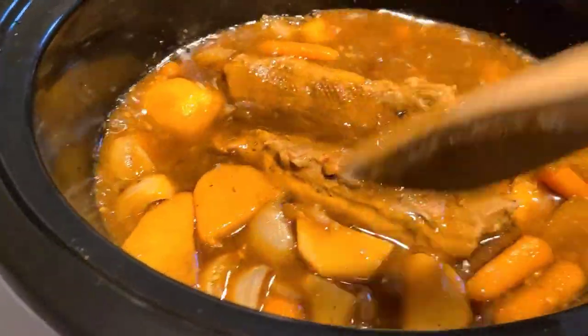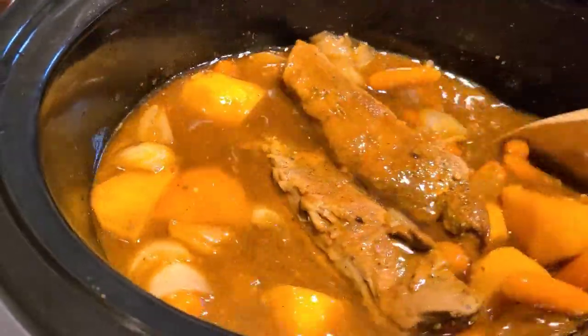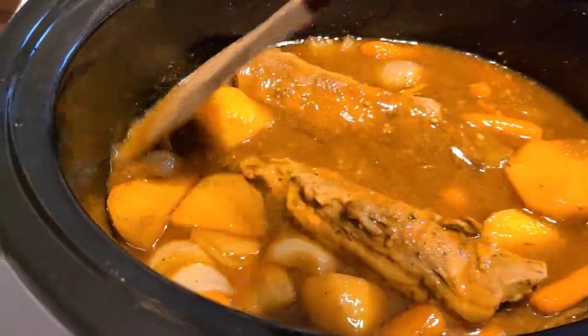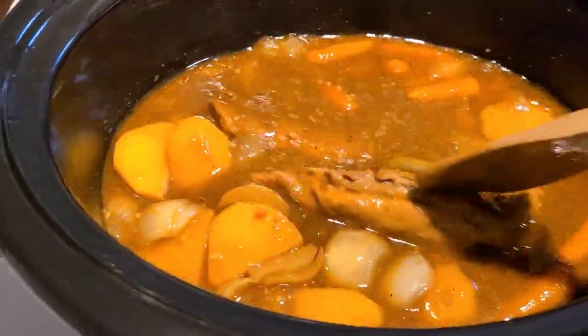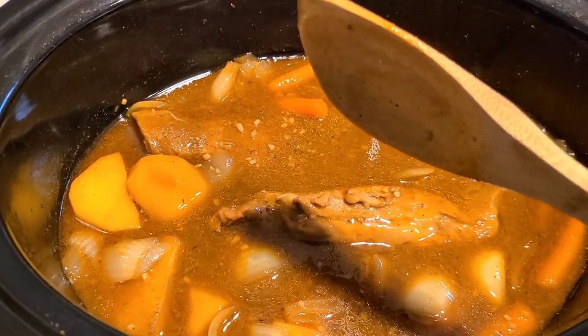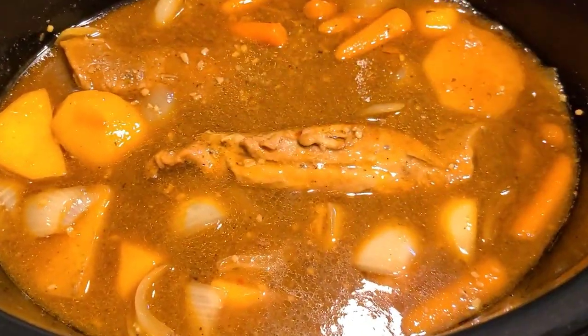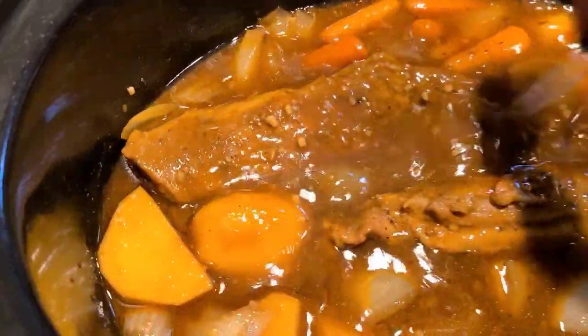Look at that — this is after four hours. I'm going to let it sit another two hours, it'll be about 5:30, and then it's time to eat. I'm going to boil a pot of rice and some green beans and dinner is served. I've got to try this pot liquor!